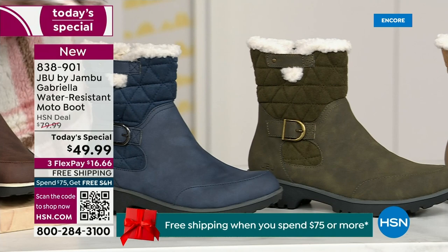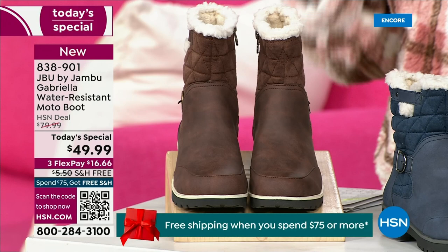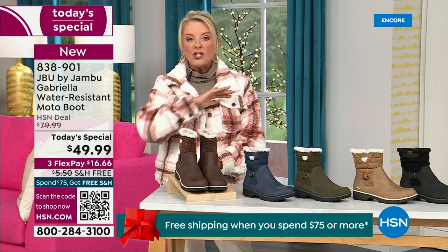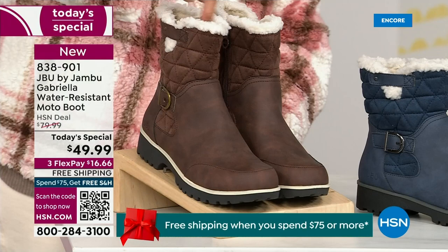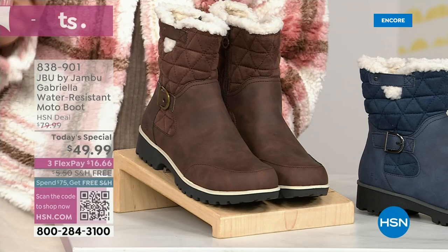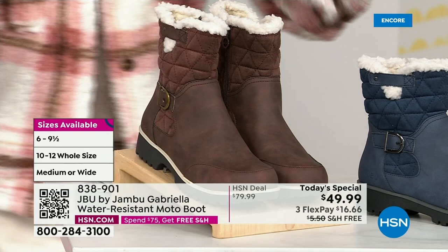Tonight I'm wearing this gorgeous brown that I absolutely love. We actually have two shaft sizes — if your calf is a little more athletic, you want to go for the wide leg opening. I'm wearing the medium leg opening, which is unheard of when it comes to boots. We have two different circumference sizings: medium or wide width. And as if that weren't enough, the icing on the cake — we go size six, six and a half, whole half sizes up to 10, 11, and 12.